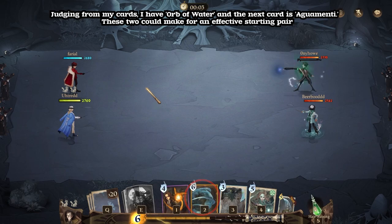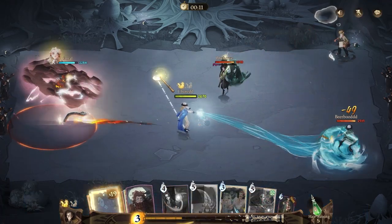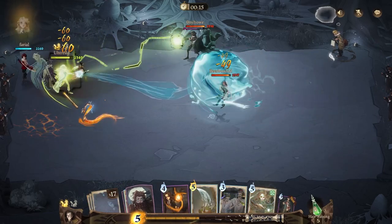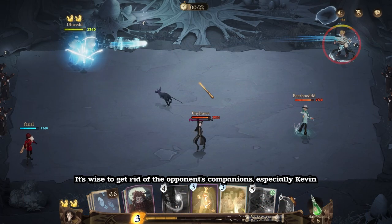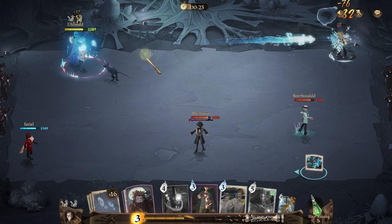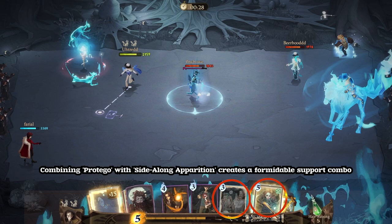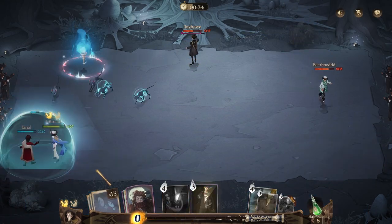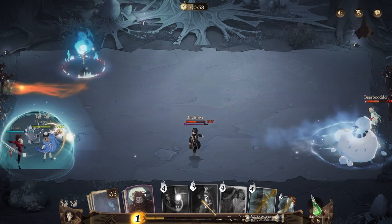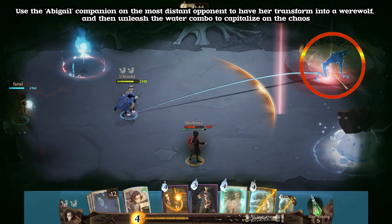Judging from my cards, I have Orb of Water and the next card is Aguamenti — these two could make for an effective starting pair. It's wise to get rid of the opponent's companions, especially Kevin. Combining Protego with Sidelong Apparition creates a formidable support combo. Use the Abigail Companion on the most distant opponent to have her transform into a werewolf, then unleash the water combo to capitalize on the chaos.